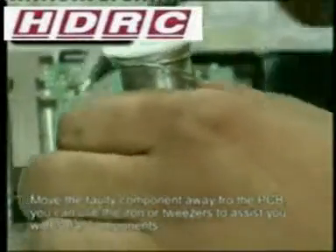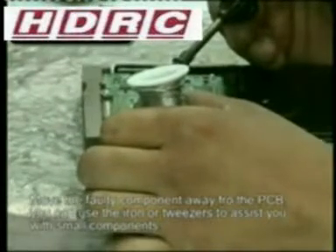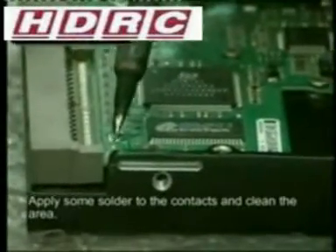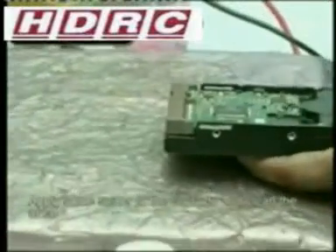You need to remove this component by just melting the solder very carefully. You may need to use a small amount of solder to heat the elements. Heat both sides until you can move the chip away. Make sure that you don't damage any other components on the board. Place a small amount of solder on each of the pins, then clean the area with a small amount of flux. Make sure that you clean any spare flux away. Do not solder until the area is dry.